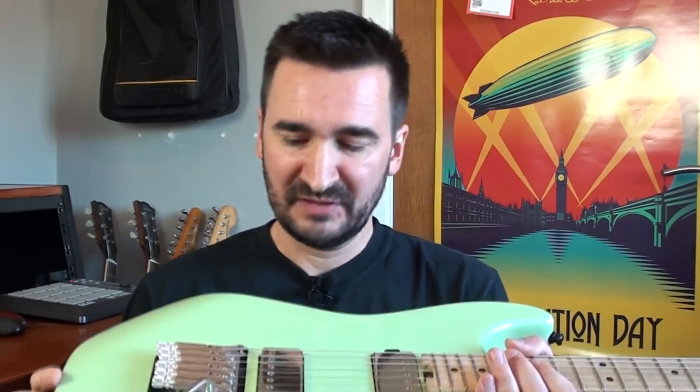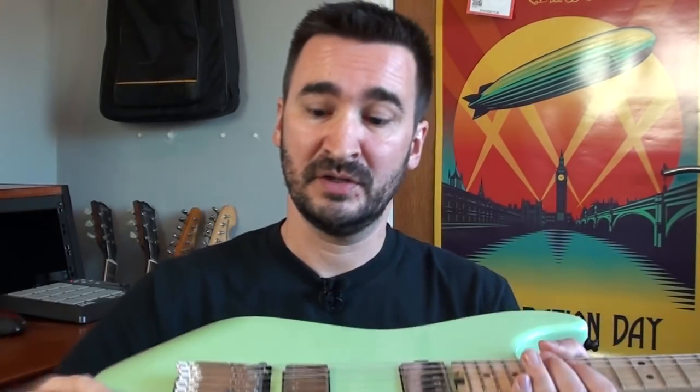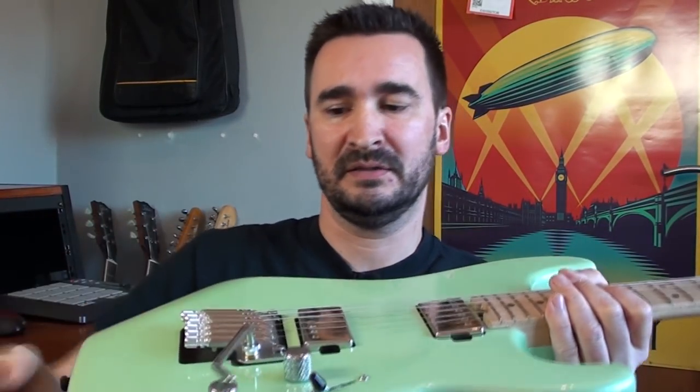The installation process of this tremolo system is the same as with any other floating tremolo. There is a bit of fiddling to get it to sit level — tuning the strings and tightening the screws on the back side until it gets perfectly level with the body and sits just perfect.